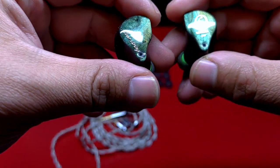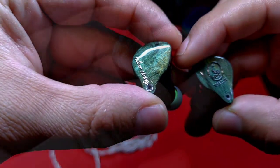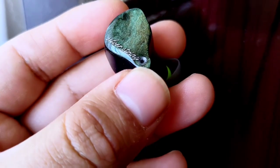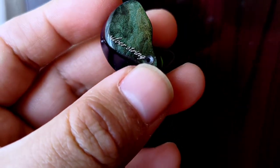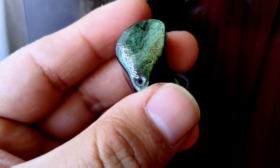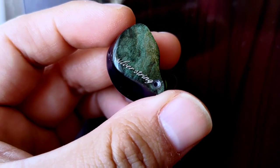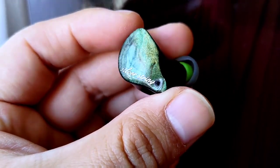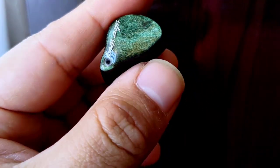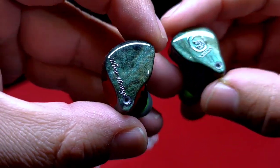Al fin, uno de los auriculares más pedidos en el canal hacen presencia, después de bastantes meses. Bidic Silver String. Hay revisiones, especialmente en español, que hablan bastante bien de este auricular, y por supuesto, la expectativa sobre el mismo no podría ser menor. Aprecio mucho que algunos de ustedes hayan pedido e insistido tanto en que expresara mi opinión sobre ellos. Veremos qué tal es su comportamiento hoy.